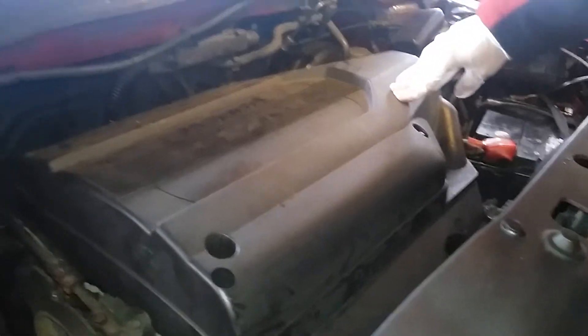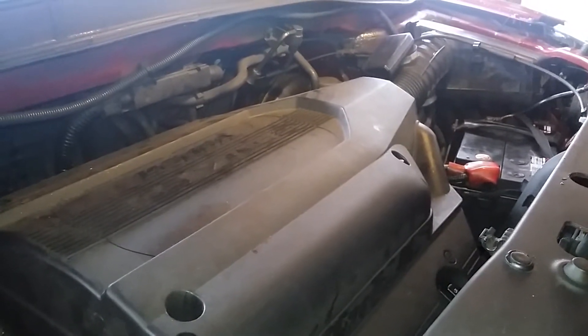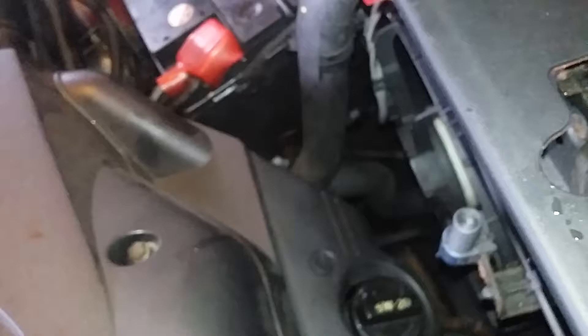This is the Honda 3.5 liter engine. I'll show you how to clean the EGR valve, which is the exhaust gas recirculation valve. It's right here on this engine, similar to right here at the front of the engine.